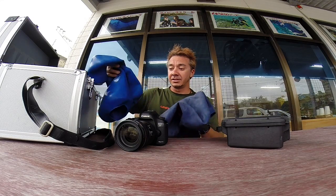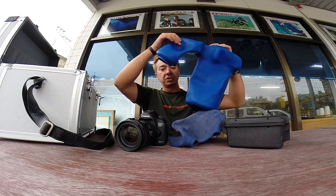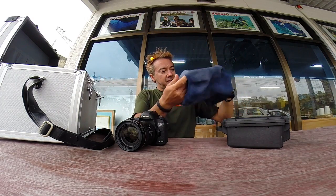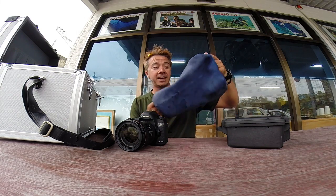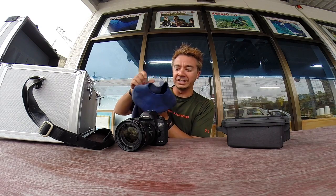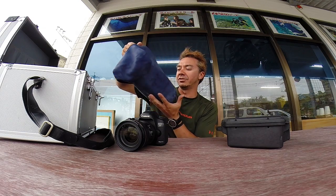So I've got my Altex housings here — one which is built to use with a speedlight, and the one I usually use is this one here for use without a flash. This one's for a camera with a battery grip at the bottom, or the 1D series, or your D3s and D4s if you're on the Nikons.